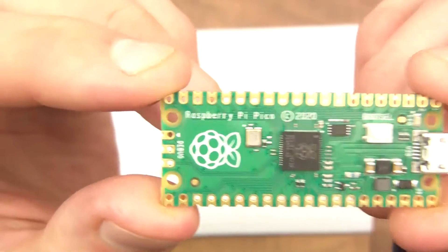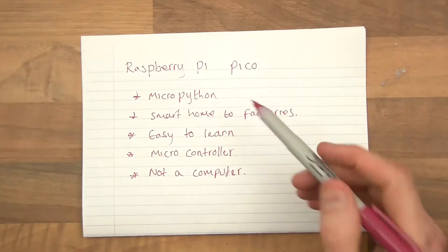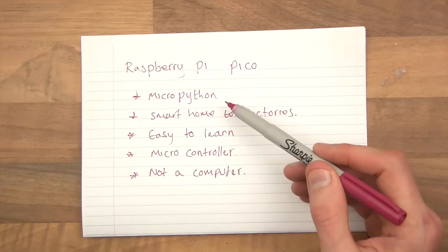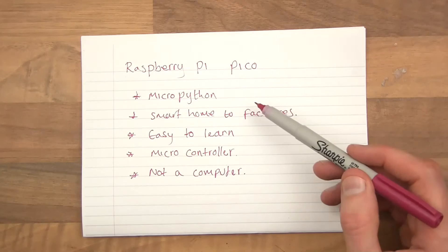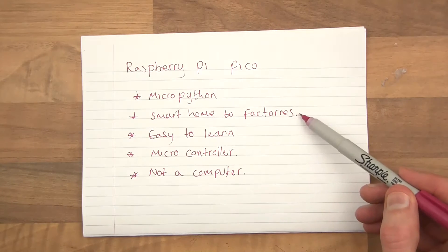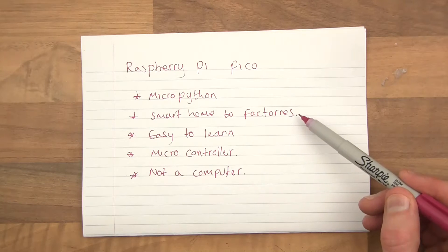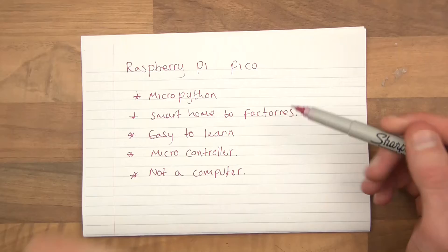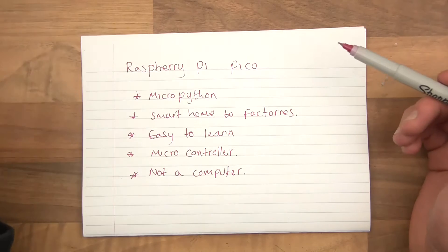So there's the Raspberry Pi Pico. You can program it with a language called MicroPython — you can also program it with another language, but we won't go into that. MicroPython is what we'll be discussing in this tutorial. It can be used for smart homes and lots of other things right the way up to large factories — it's for automation systems, basically. It's a microcontroller that can control robots, machines, lighting, and lots of other things.